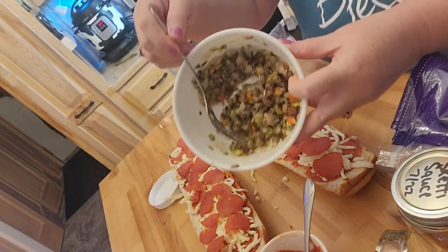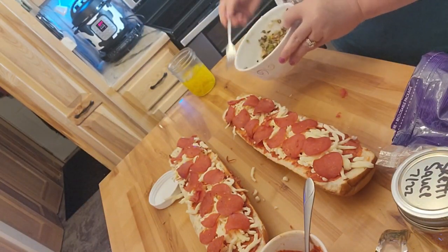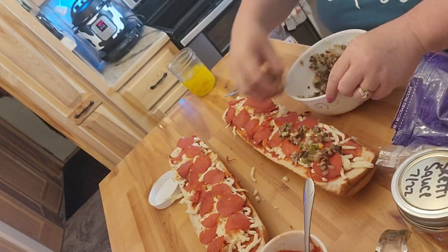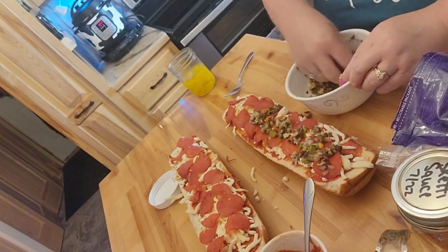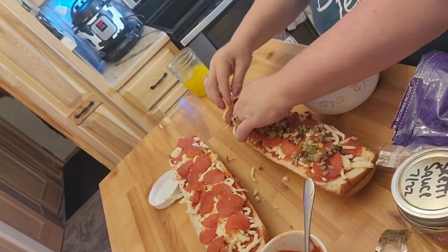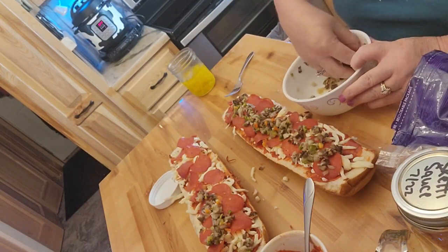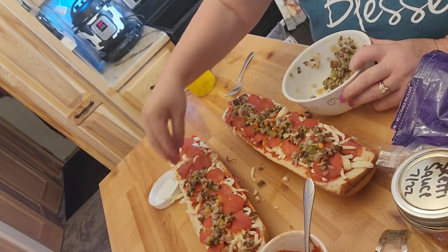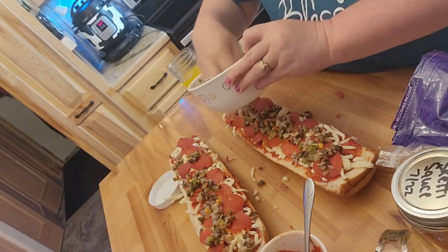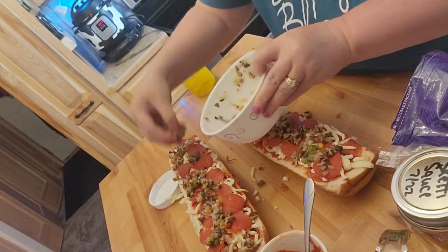That's what the mushrooms, green pepper, and onion look like reconstituted. I do this in hot water, so they're a little bit hot. All the veggies are nicely mixed in together. I did measure and the June oven will actually fit the full French bread pizza, which I'm really shocked by. I don't give that oven anywhere near the credit it should have.